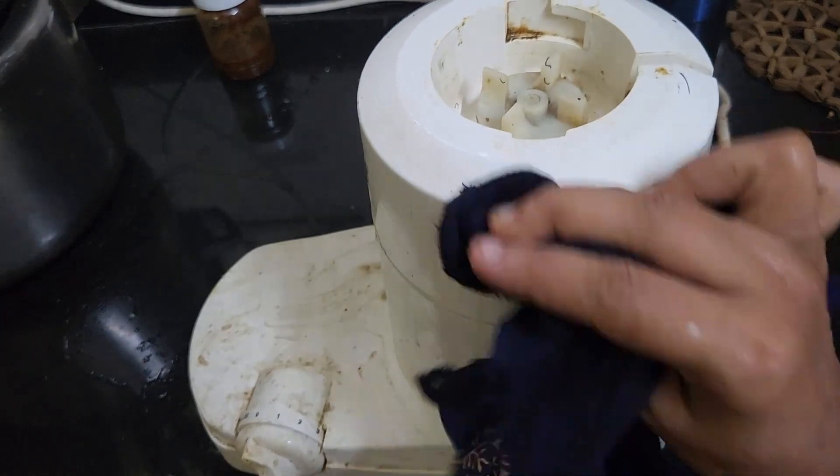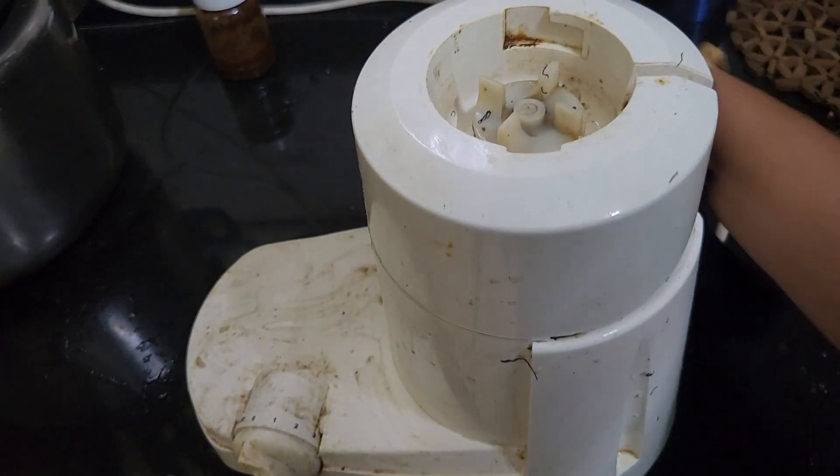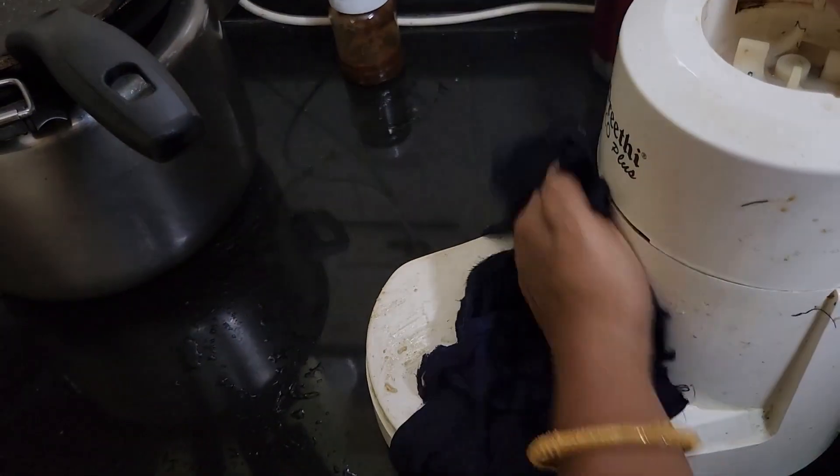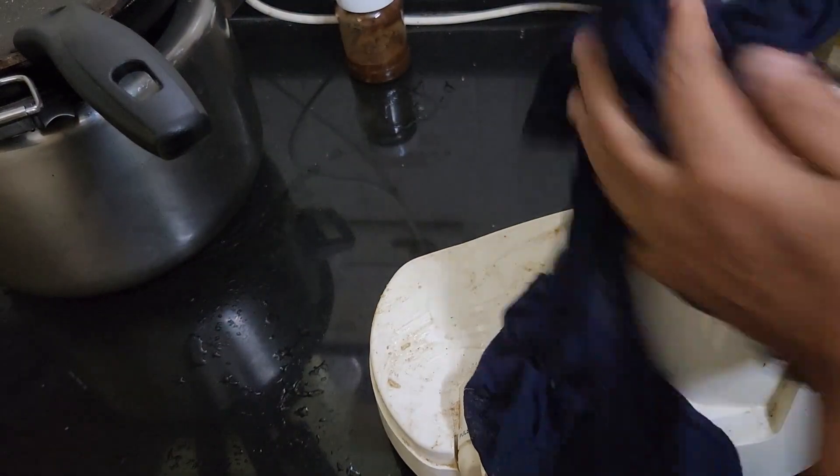Now we will use the milk. We will put it in the milk and then we will go to the next step.